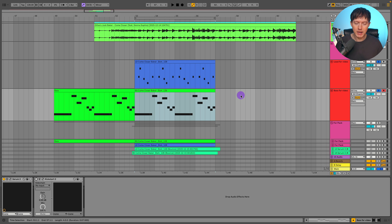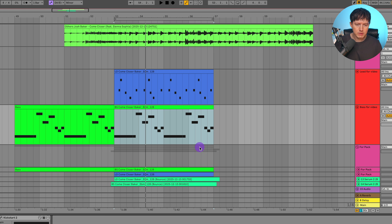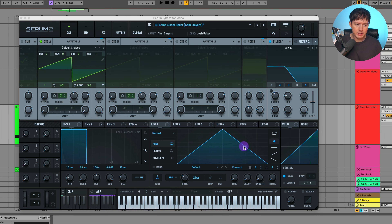I'll take off this Kickstart, because I did have that sidechained to the kick. Here is the bass by itself. So let's take a look at what I did in Serum. My voicing is on mono. This is my envelope one here — didn't really adjust it. For oscillator A, I have this at negative two octave. Unison at three, detune at 0.21, and it's just the sawwave. I left it on the sawwave in default shapes and raised up this level a tiny bit.